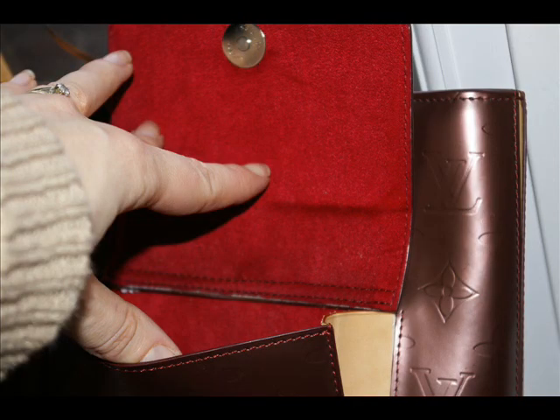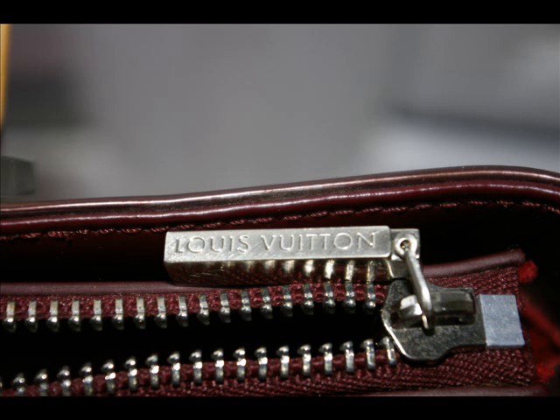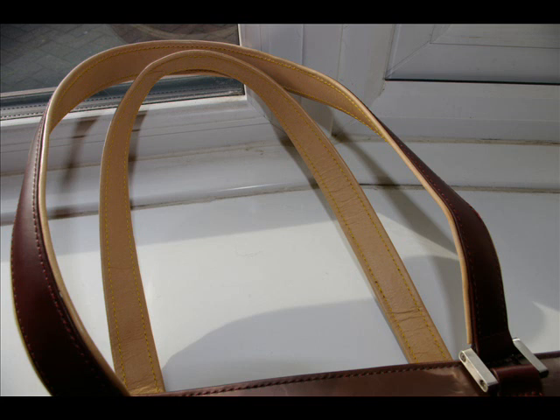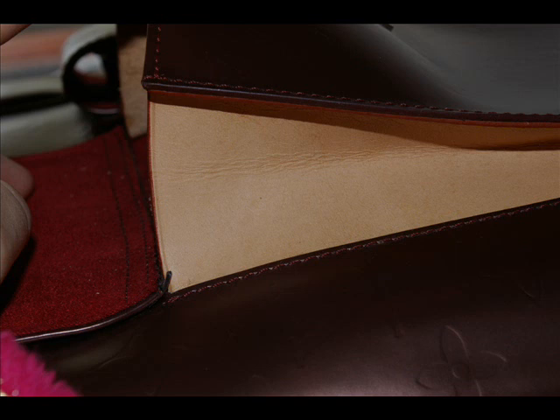Looking at the piece, undoubtedly it's a fake. The reasons: the style, the colour, the imprint on the stamping is not 100% perfect. Now if you look at the stitches, it's actually been pretty well put together. However, this is where these fakers are really going out of their way to try and fool people.